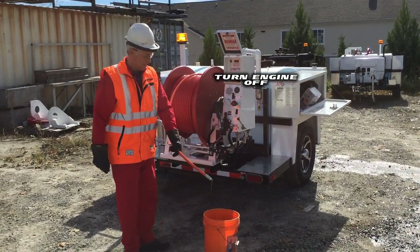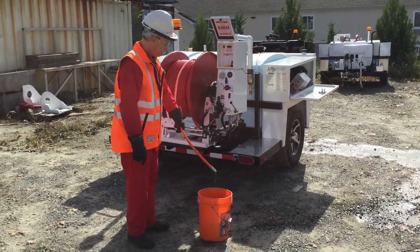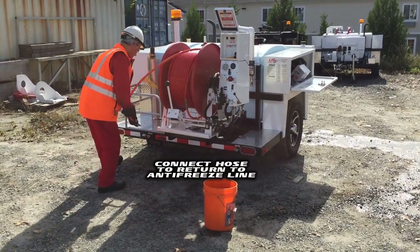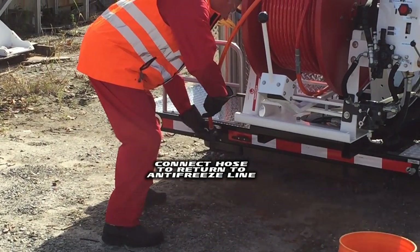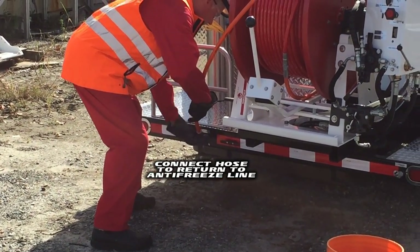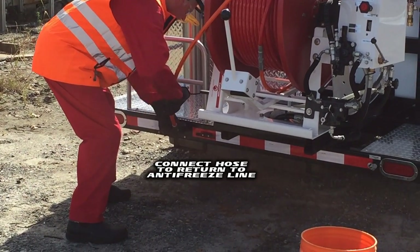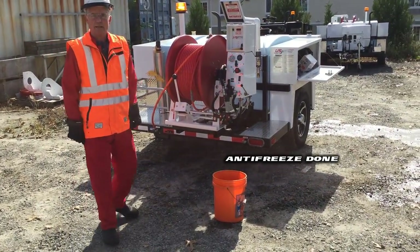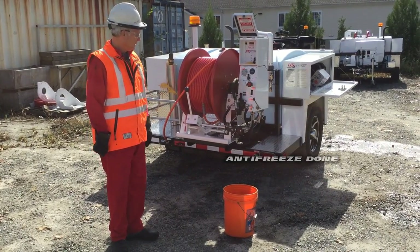I've seen the anti-freeze come through — the machine is now completely anti-freezed. We connect this up to the return-to-anti-freeze line and now we're set for the evening. That covers the anti-freezing of the unit.